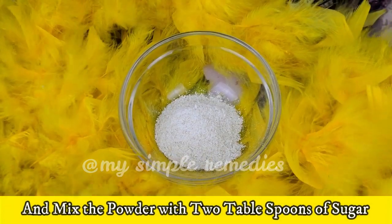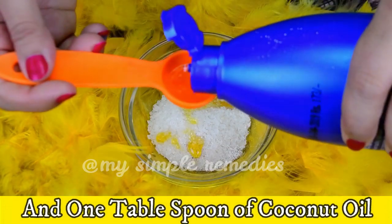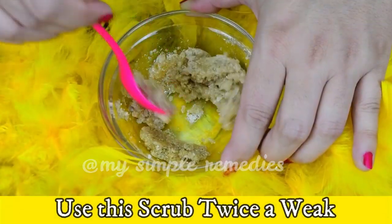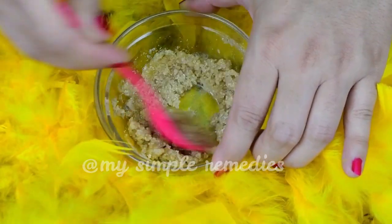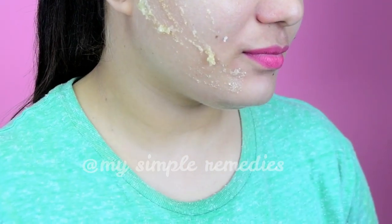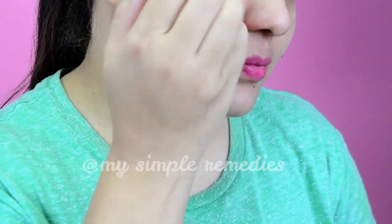Number seven: Oatmeal and Sugar Scrub. Grind half a cup of oats and mix the powder with two tablespoons of sugar, two tablespoons of honey and one tablespoon of coconut oil. Use this scrub twice a week for radiant skin. Oats work very well for sensitive and acne-prone skin, fighting the pimple-causing bacteria residing on skin.